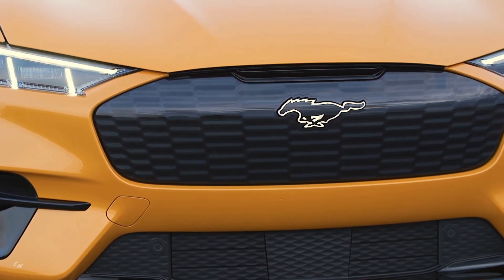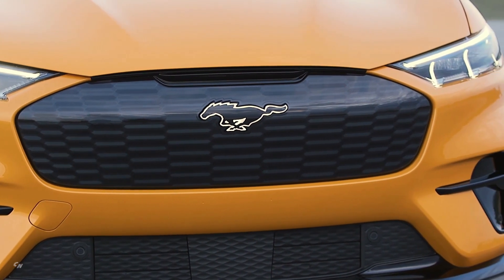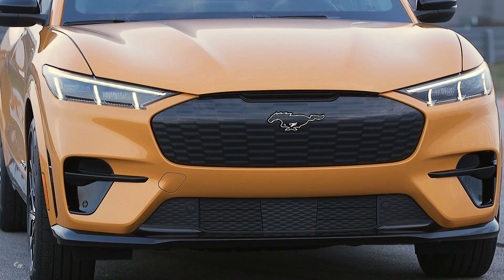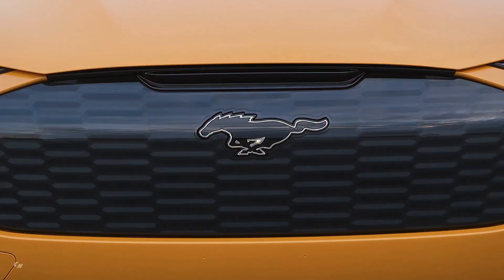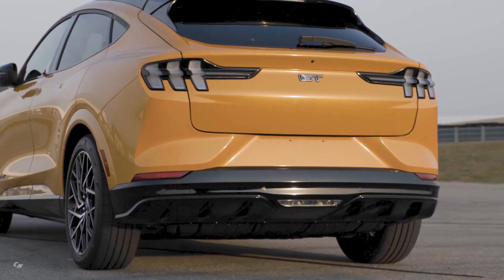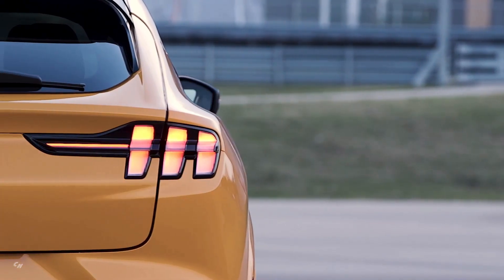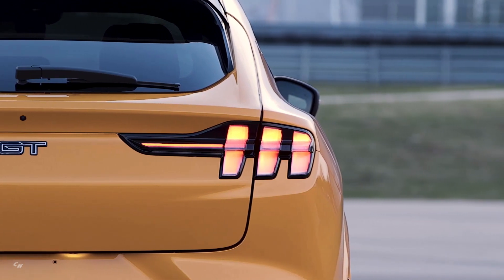Both Mustang Mach-E GT and Mustang Mach-E GT Performance Edition feature a carbonized gray grille with illuminated pony badge and GT Series badging adorning the exterior. The Mustang Mach-E GT also features a hands-free, foot-activated liftgate, pony projection lamps, and black-painted side-view mirror caps.